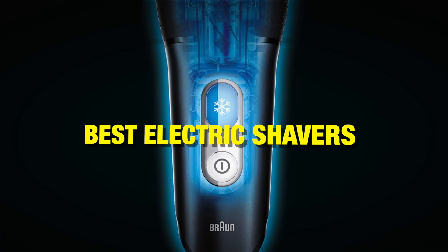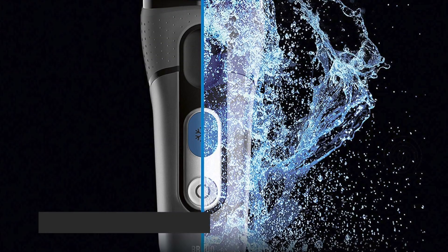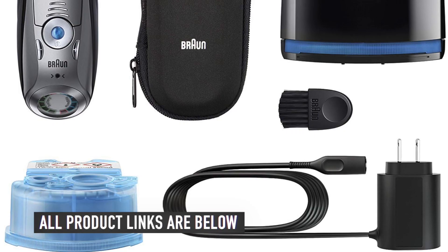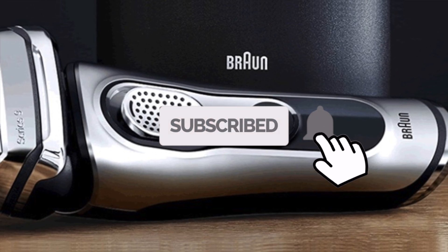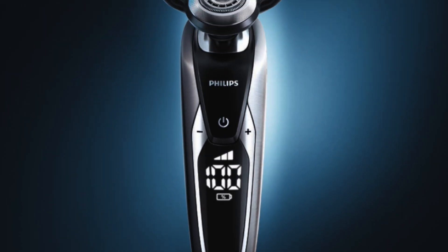In this video, we break down the best electric shavers on the market this year, and the links to all the electric shavers mentioned in this video will be in the description below. If this is your first time here, smash the subscribe button and ring the bell icon for more videos like this. Now, let's go straight to the video.